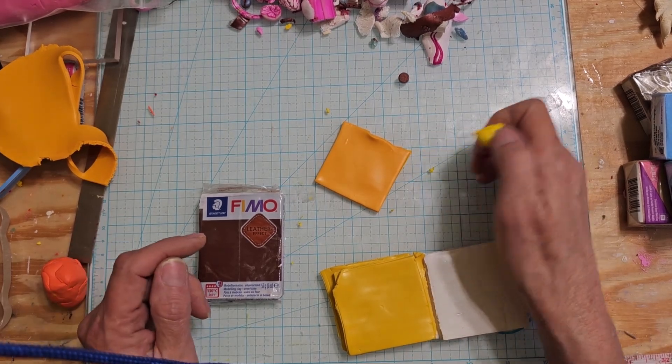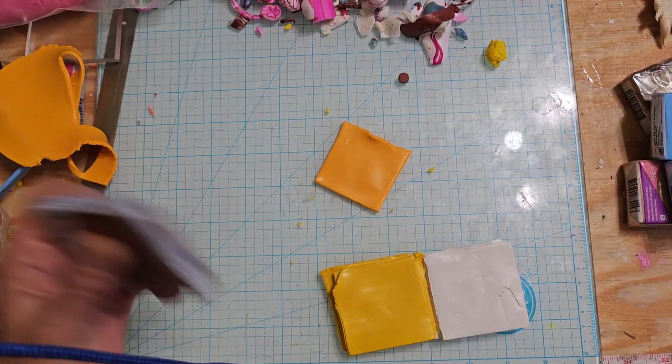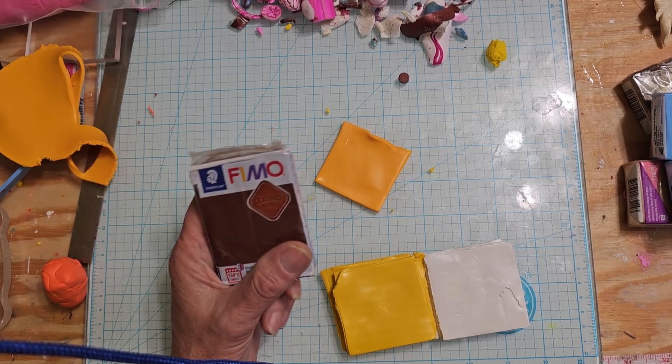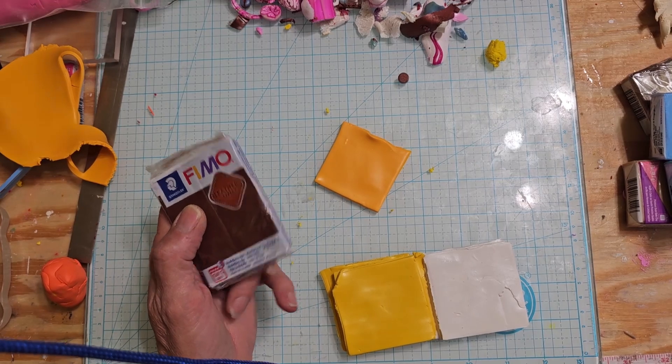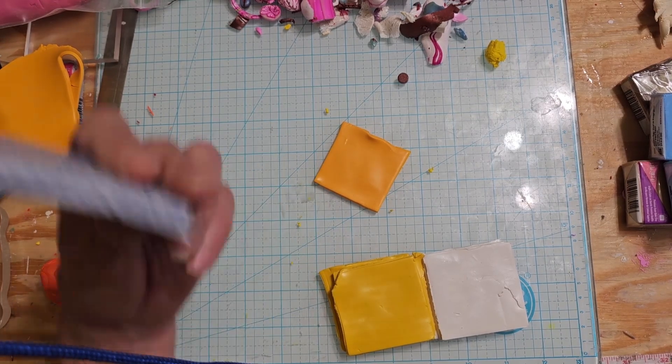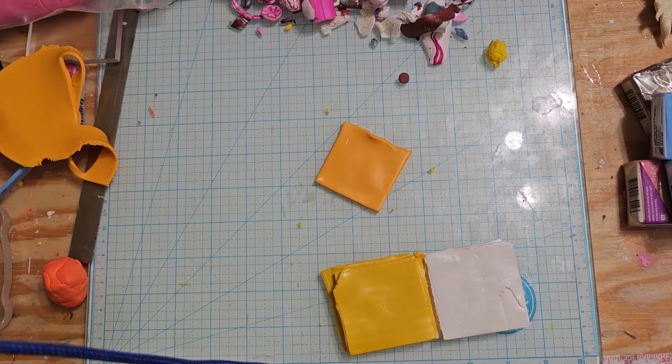So back to here. I'm going to use Fimo leather and I'm going to use one of my rollers to make a really nice design. And that's it - I'm just gonna make it a straight leather one. No painting, no nothing. Just a little nice design on it. I think that'll look really good.